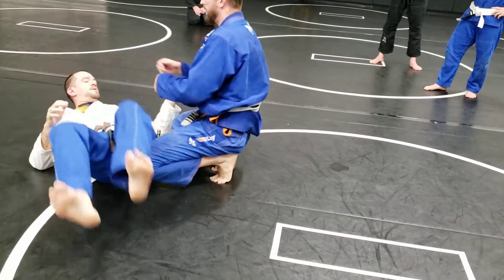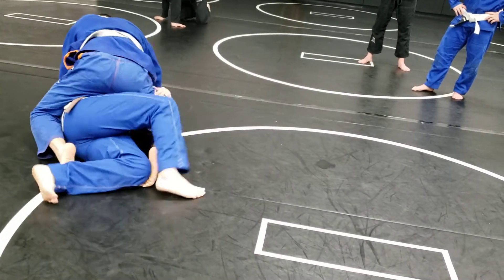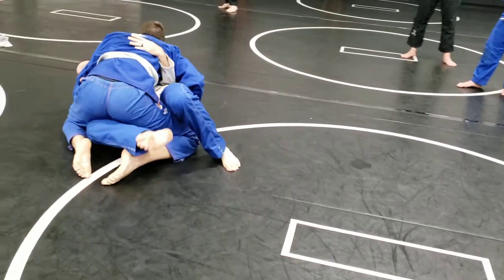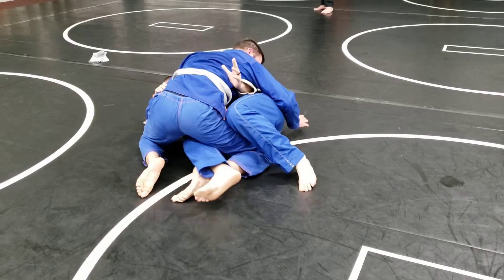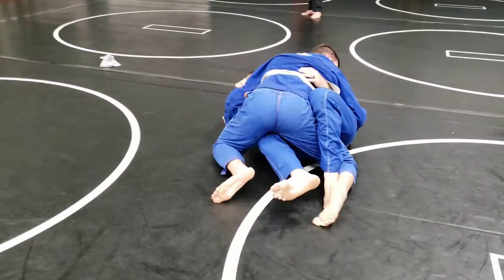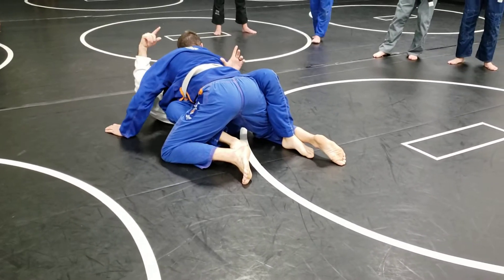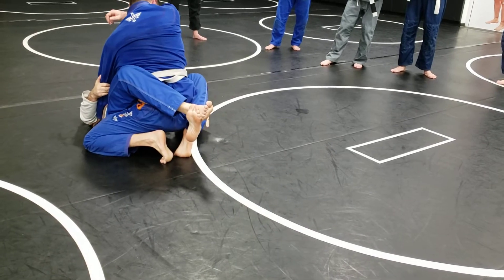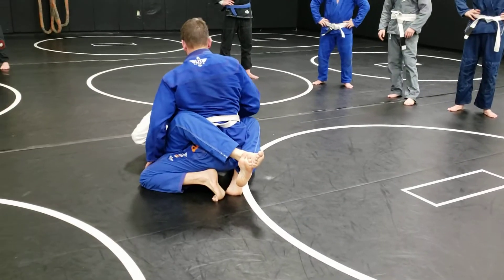One more time. Move, shrimp. Hook that left foot and I hook. I'm going to control this arm so I don't get flattened out. Get to my hip, catch his ankle, pull my knee through. Now my feet go to the ground and I shrimp back underneath him until his foot pops up. By hooking his ankle, he can't try to follow my hips. Simple enough.